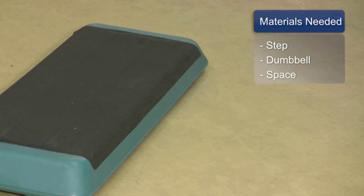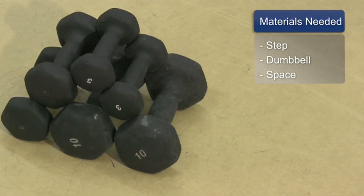The things you will need for this are a step, dumbbells, and some space.